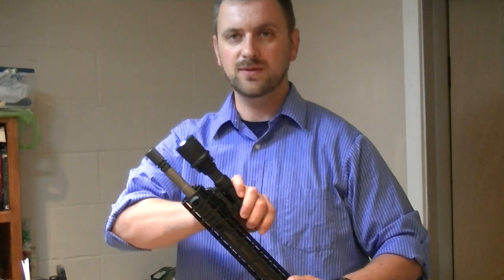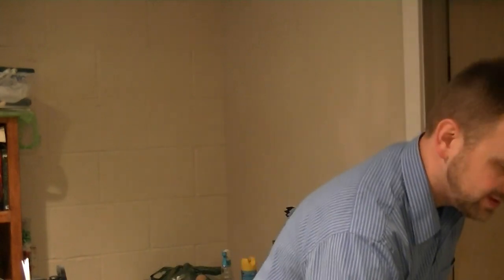These little Surefire lights — this is a Primary Arms flashlight, 750 lumens. That was like 85 bucks from Optics Planet. They're still 85 bucks, but they come with a pressure switch now too, so it's a good deal. You don't have to spend a ton of money, but spend more than the $10 or $15 things.